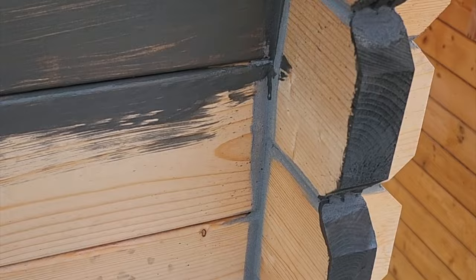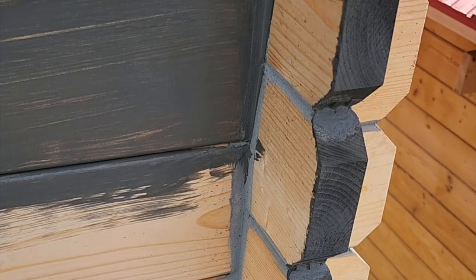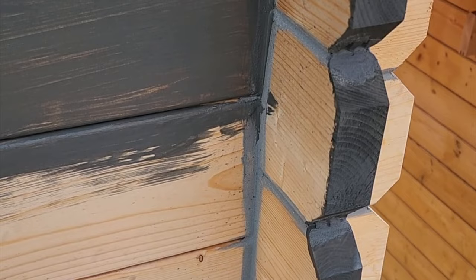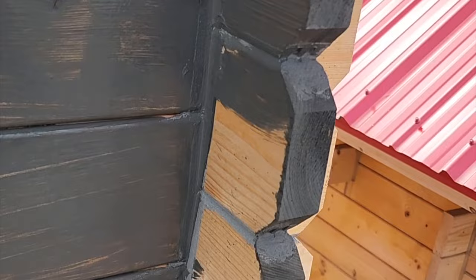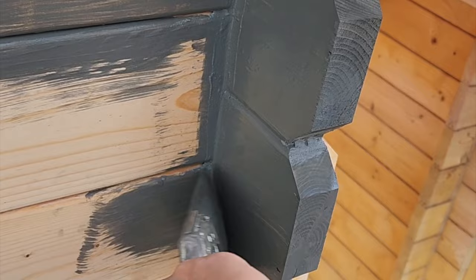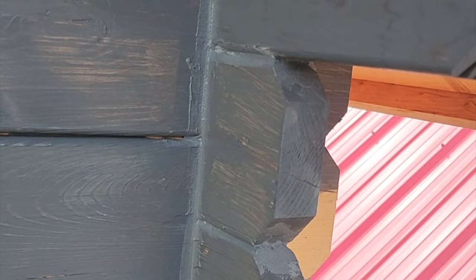I finished all my chinking and now I'm staining the bunkie. I thought I'd show you how the stain goes with the chinking, because a common question is whether you caulk first or after staining. With the chinking, I did the chinking first and picked a color close to the stain — a gray, as you can see. I'm going right over it, not really paying much attention. You can see the chinking does really well with the stain — the stain just soaks right in and you don't even notice. It definitely takes better to stain than caulking, for sure.